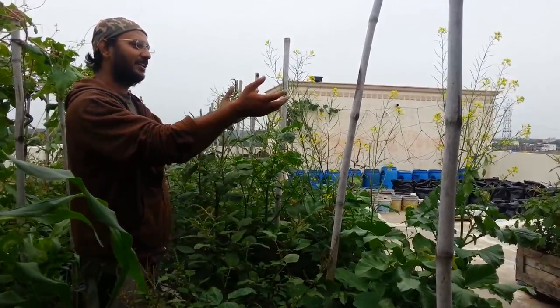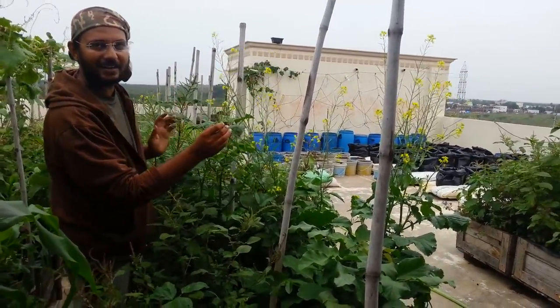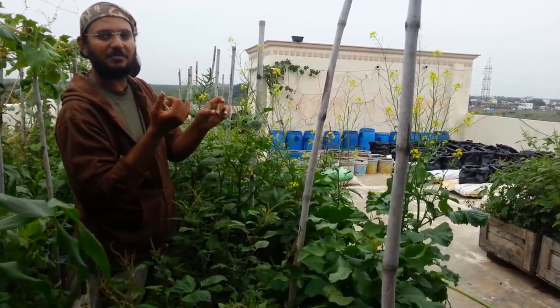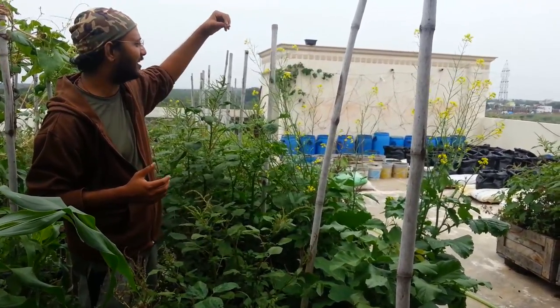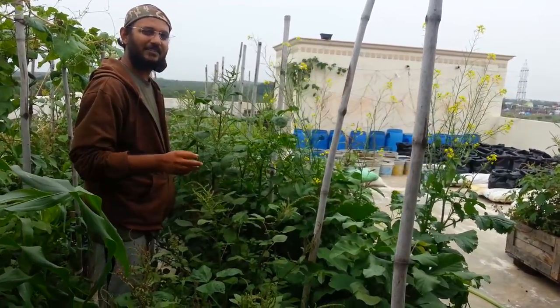You can eat the greens, you can eat the mustards, you can eat the flowers. But these flowers are amazing in attracting beneficial insects — lots of insects. I have seen bees come here, flies come here, all kinds of insects come to pollinate this. I have even seen birds trying to get honey from these things.